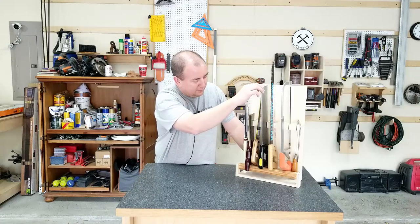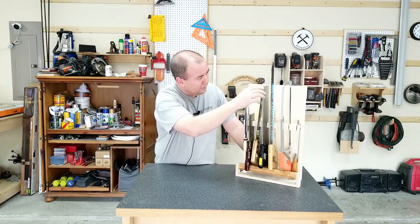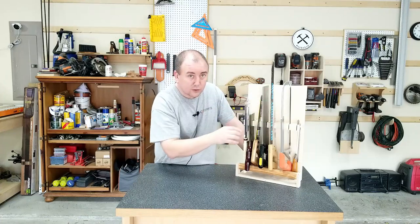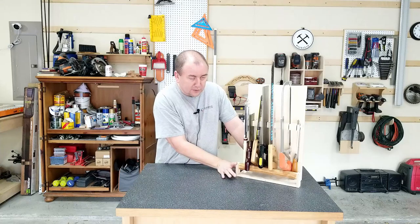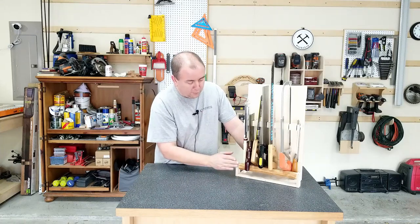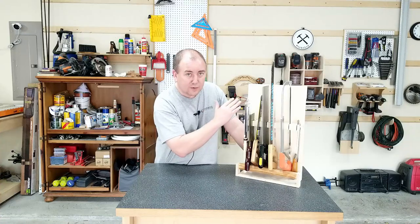That said, this one still is not very well balanced. So if I was to start over again, I would probably make the bottom shelf a little deeper, so that this bar would be a little further out to create even a little bit more of a slant to lean back into the wall.